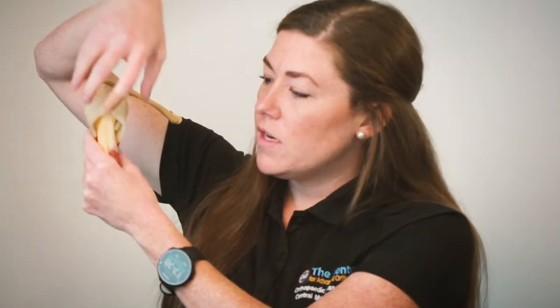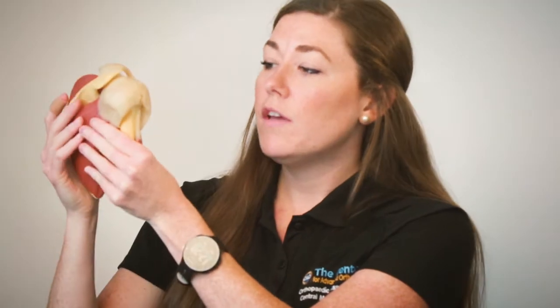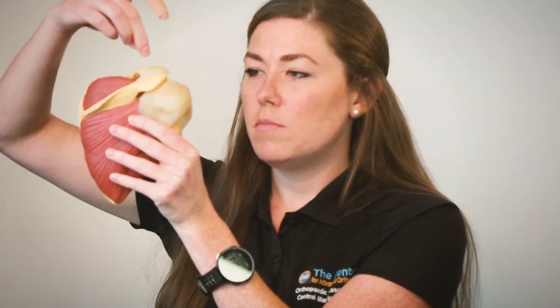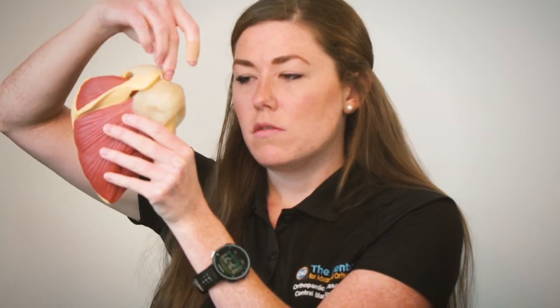If we look at the tendons of the rotator cuff surrounding the head, every time we lift our arm these are engaging to suck the ball into the socket. When we get some tearing — which typically occurs mostly in this top muscle here, the supraspinatus, between the tendon and the muscle complex — we lose some of that control.